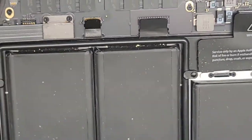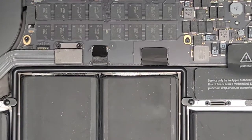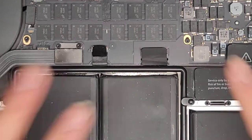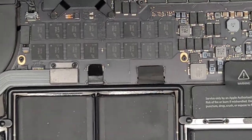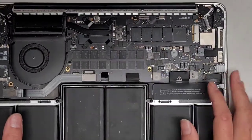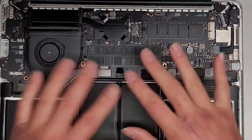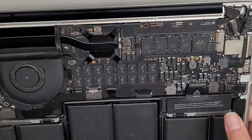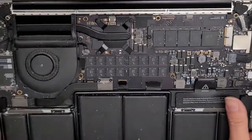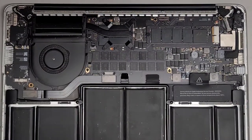It looks pretty dry inside, so they're probably going to be lucky — it'll probably be just fine. We're going to clean all this dirt and dust out. Then what we're going to do is take the entire logic board or motherboard out. We're going to take our electric air blower and blow through the keyboard to make sure everything is dried out. I don't see any liquid on the inside from this side, so we should be good. I'm going to clean the dust out and I'll be back.